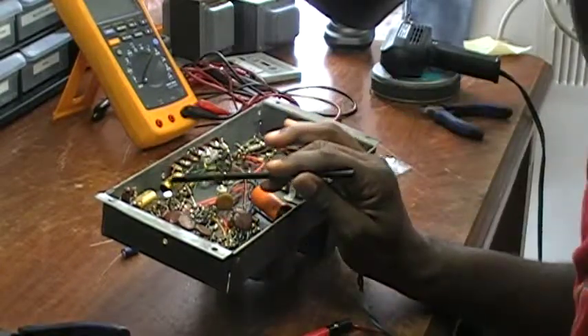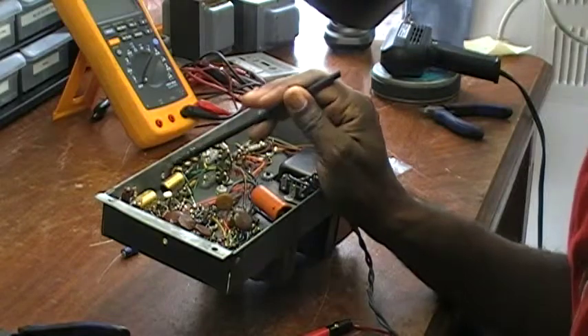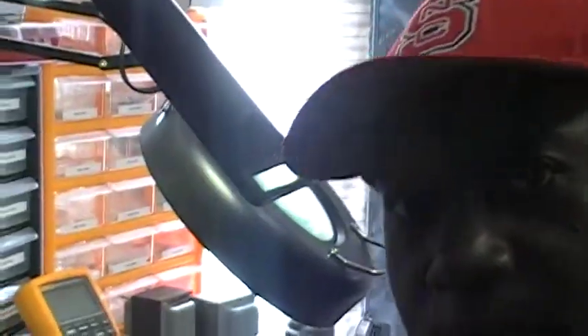Now, regardless of how these capacitors check, I will replace them because they do have capacitor leakage. I can see the white film covering these capacitors. So regardless of how they check, they're coming out of here.